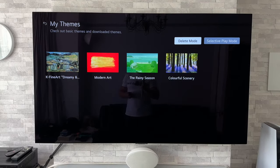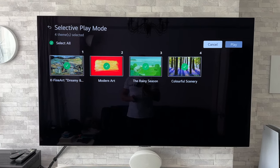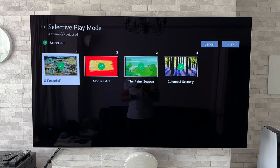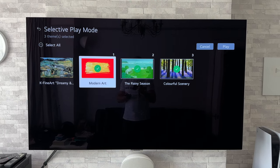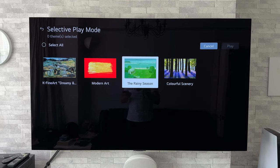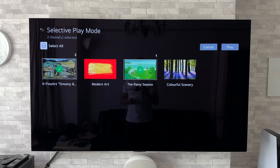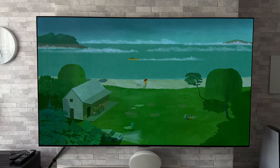Now what else we can do in here is go to selective play mode. This allows us to play a number of different themes in whatever order we wish. At the moment we've got four on there. What I can do is tick or untick those and then put them in any order that I want them to play. So I could say 'Rainy Season' and then that new 'Dreamy and Peaceful' — and that'll do — then just go to play and that should play in the order that I have selected.